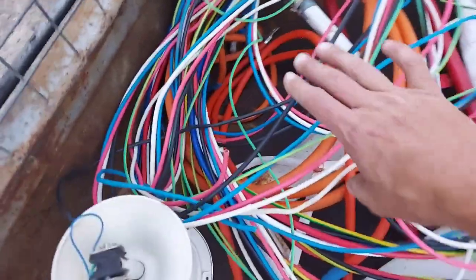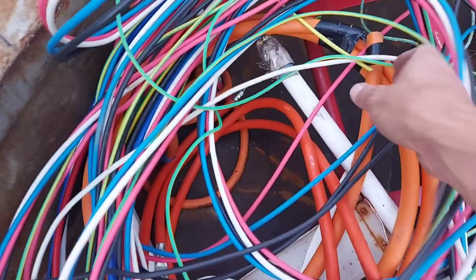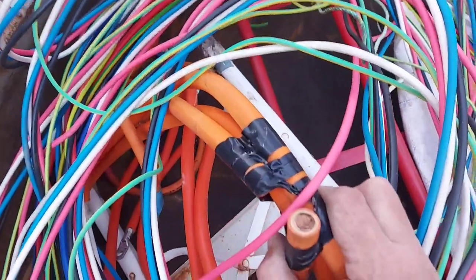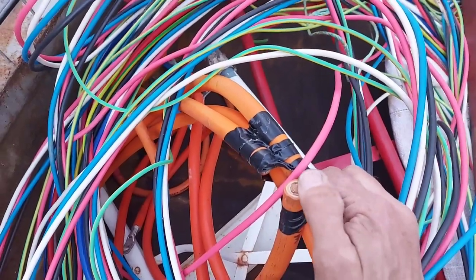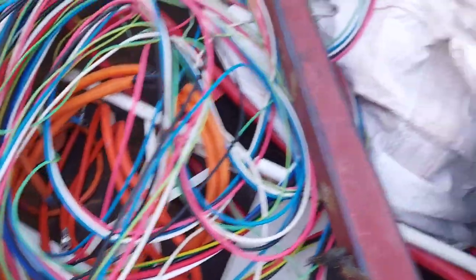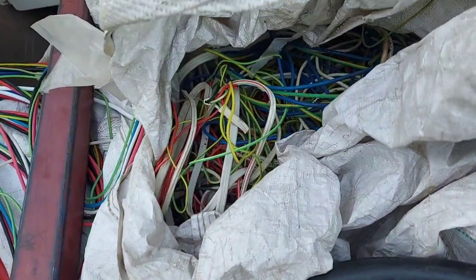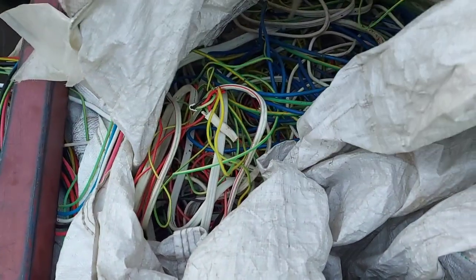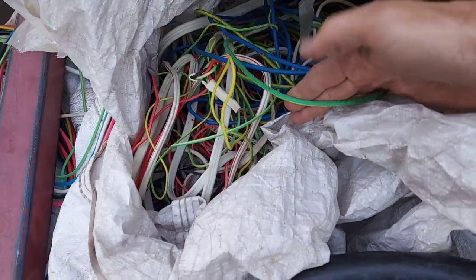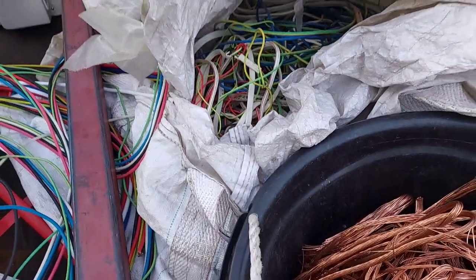This stuff here is high grade cable — have a little look at that, there's hair wire copper inside, beautiful. This bag here is a mixed bag — you've got something like high grade here and here, as you can see, and then there's low grade as well, so it means a bit of sorting out.